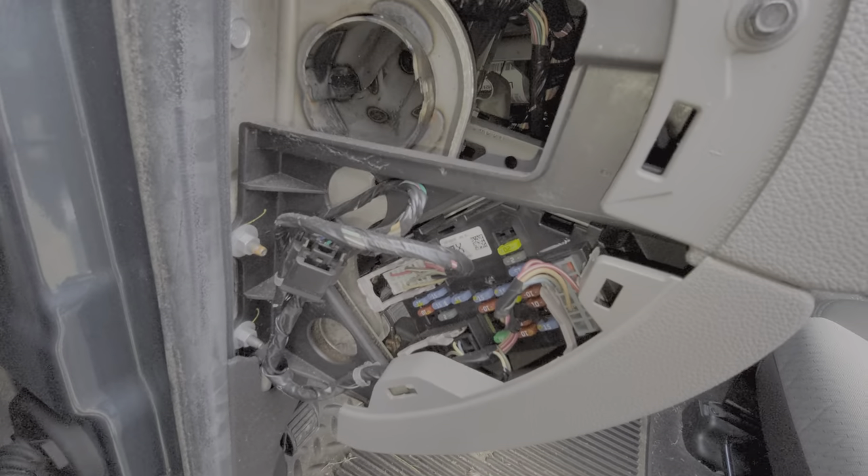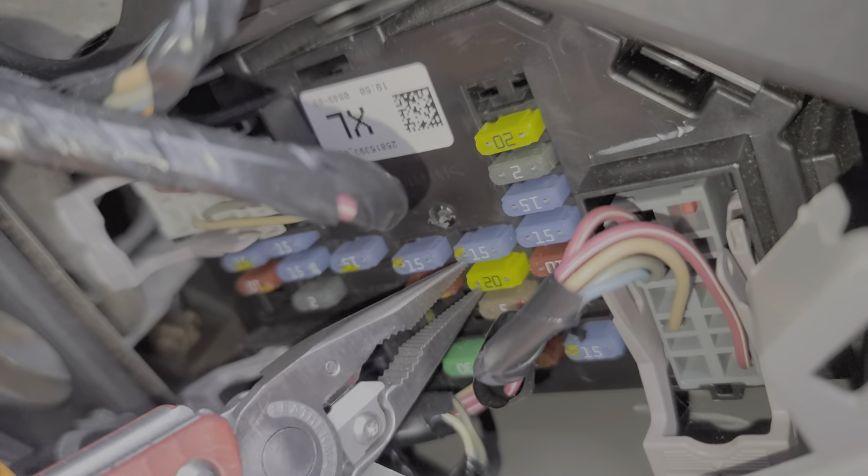The fuse for that right side is going to be this 20 amp fuse right here. We just pull it out with some needle nose pliers and we can inspect it — and as you can see, this is what a good fuse looks like.